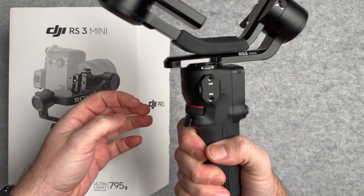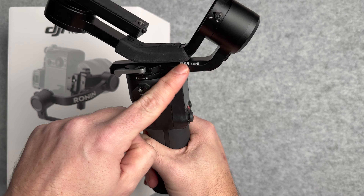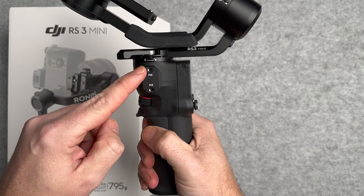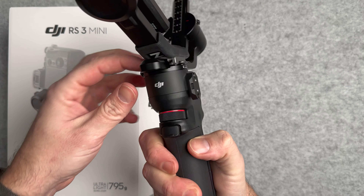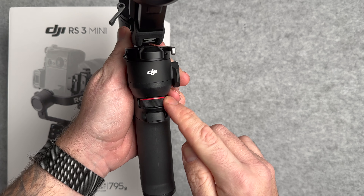I think this is going to be a fantastic gimbal choice for taking away with you, especially for travel where you don't want really heavy, big, bulky equipment. You want something which you can just get the job done, can stabilise your footage, can hold different lenses — and this is going to be the one.